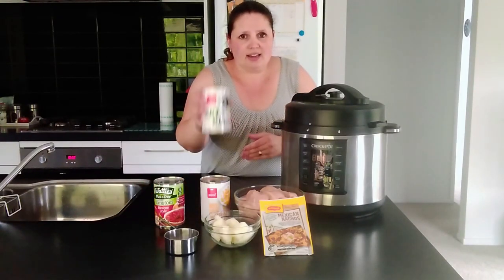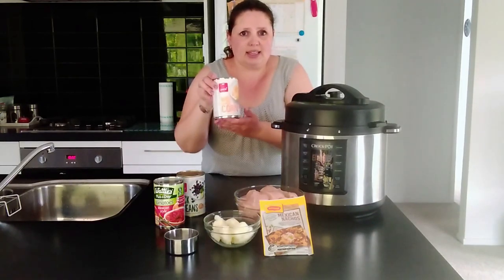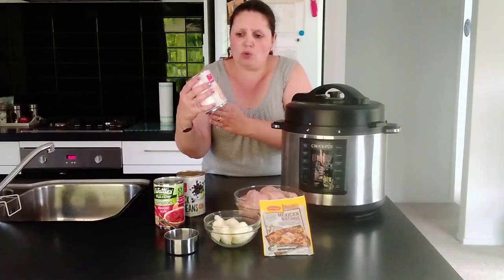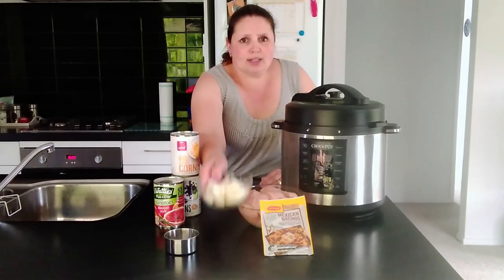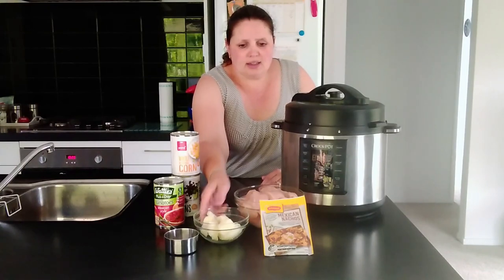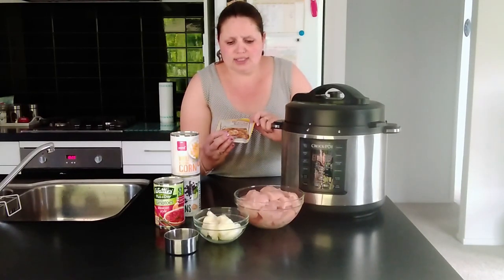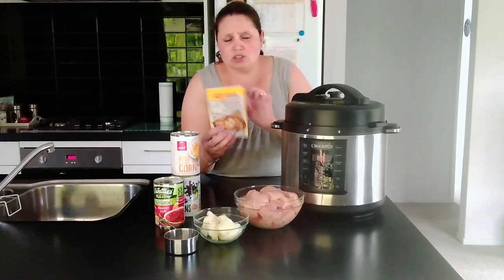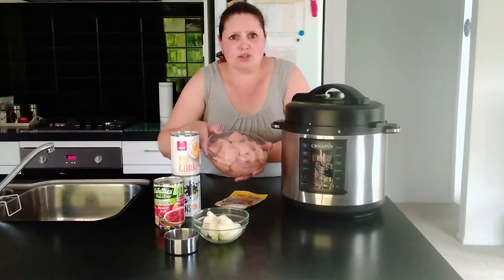a can of black beans, a can of whole corn kernels, one chopped up onion, a packet of nacho seasoning or taco seasoning of your choice, and three cubed chicken breasts.